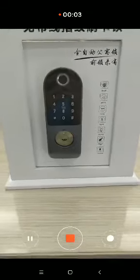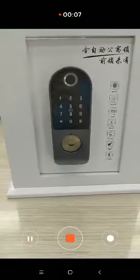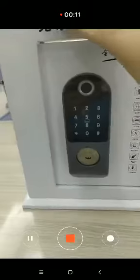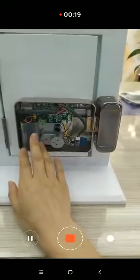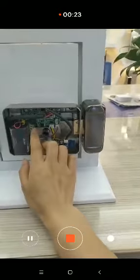Hello, this is the lock we're talking about. This lock supports 2R, 2R Smart, and TTLock. This is the front side and this is the back side. The back side supports the battery and also supports DC 12V power supply directly.